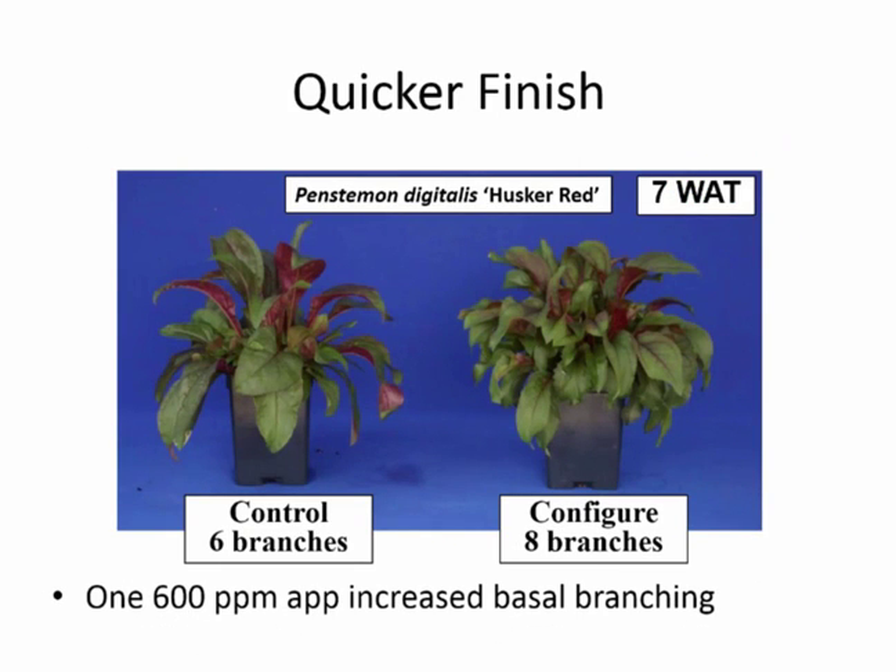We also would love to see quicker finish. If we could turn plants around quicker in the greenhouse, we can save bench space, and that saves money. Pencilment was a good example — with only two more branches from a single Configure treatment, we got much better pot fill, increased branching, better marketability, and quicker finish.